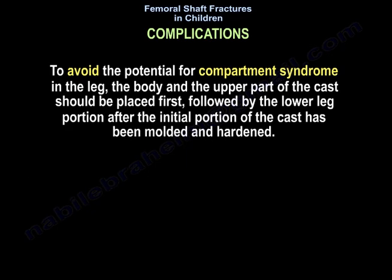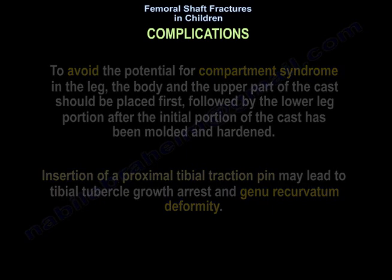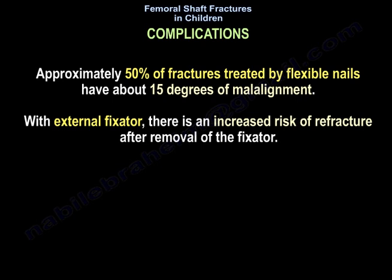To avoid compartment syndrome in the leg, place the body and upper part of the cast first, followed by the lower leg portion after the initial cast portion has molded and hardened. Insertion of a proximal tibial traction pin may lead to tibial tubercle growth arrest and genu recurvatum deformity. Approximately 50% of fractures treated with flexible nails have about 15 degrees of malalignment. With external fixation, there is an increased risk of refracture after removal.